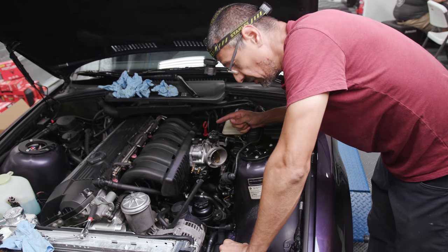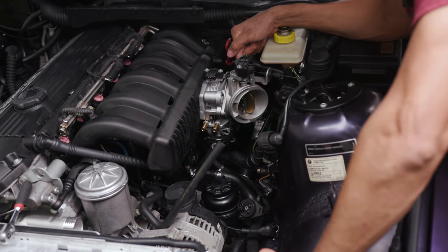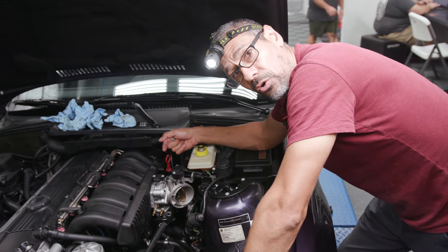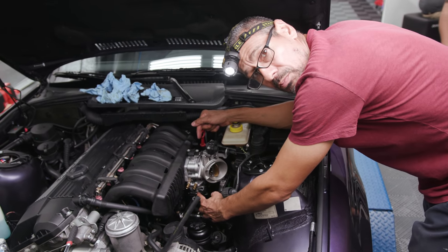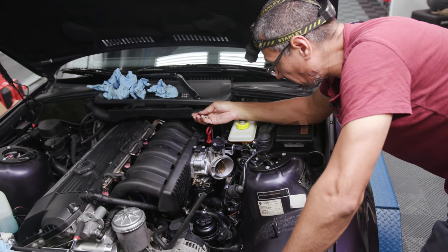So we just did the adjustment on the throttle body. You have the adjuster screw on the back on the throttle cable. We had to floor it and make sure that the butterfly was at 90 degrees to the bore of the throttle body. I got a second opinion and we were confirmed. She has a little bit of slack like we're supposed to when the throttle body is technically closed. So now we're just finishing up the whole throttle body assembly.